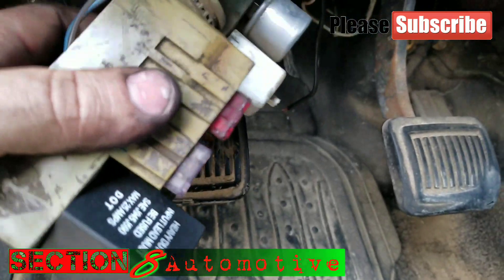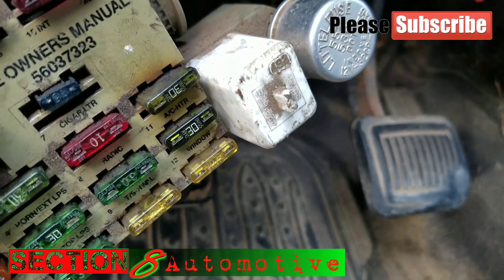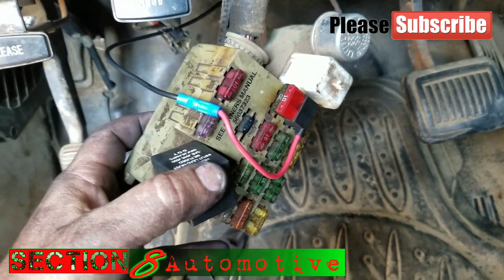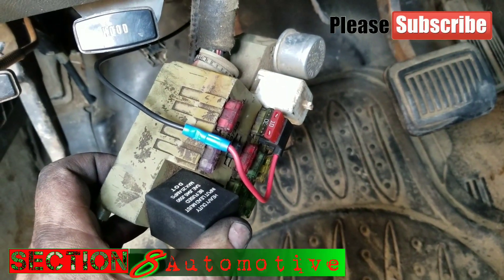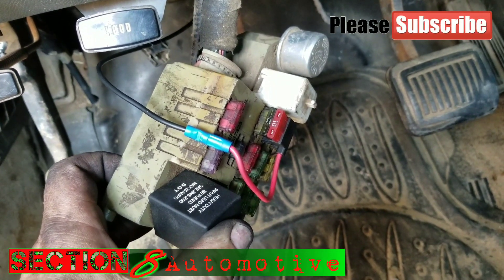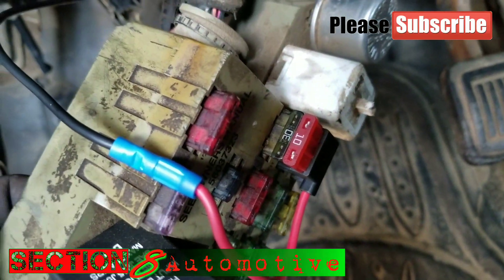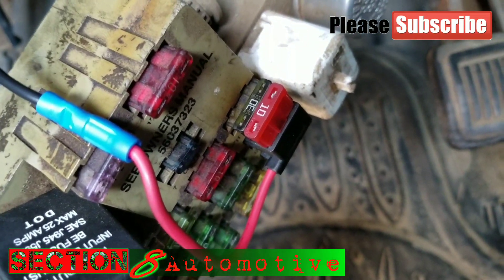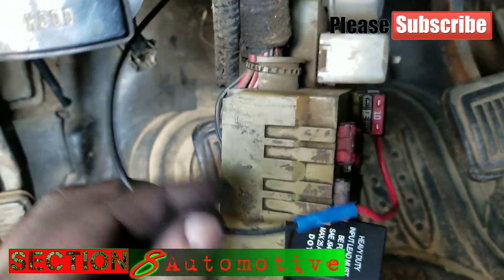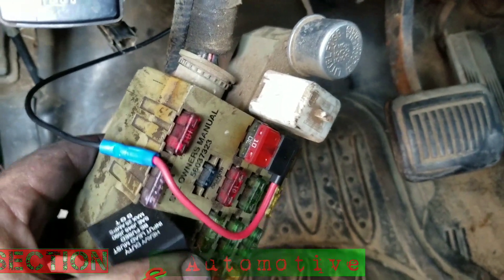Hooking up that wire to the fuse buddy will give me my key switch 12-volt reference going to the alternator. Here's what I meant by a fuse buddy — it plugs into the fuse port. You take the 30-amp fuse and put it in the bottom slot, which is what was originally in that slot. The kit comes with an assortment of fuses; take the biggest one, which is the 10-amp, and plug it into the top spot. That gives you 10 amps at 12 volts key switch going back to the alternator on that top post. Work off the KISS method — keep it simple, stupid.